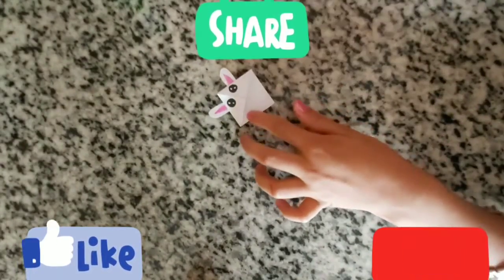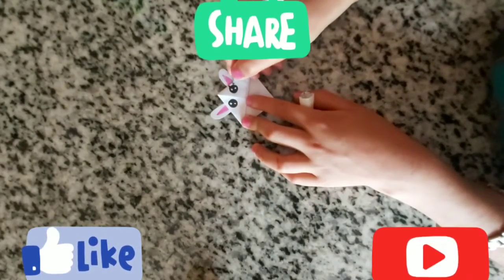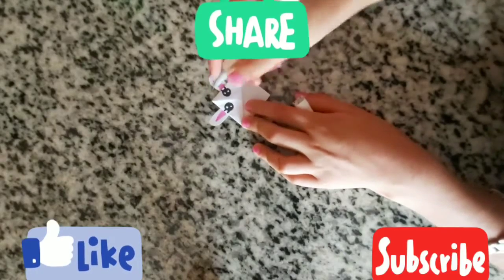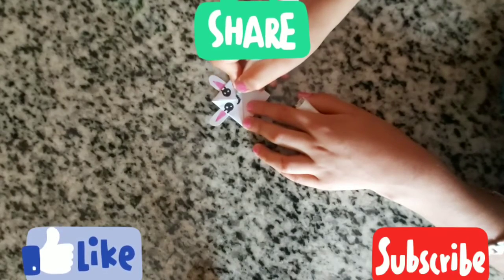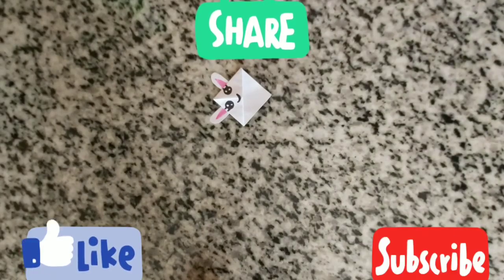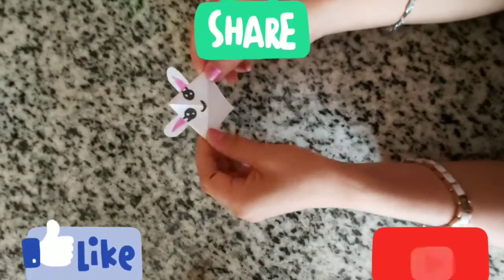Oh, we forgot the eyelashes and the mouth. Here is our cute little super bookmark!